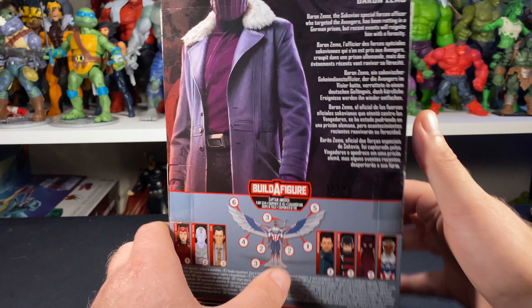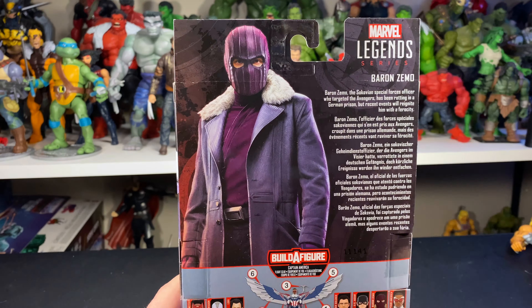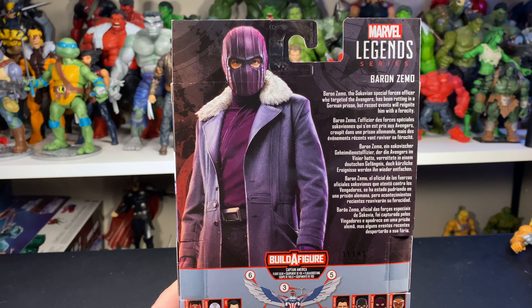We got Baron Zemo with his awesome mask on — same artwork on the other side and same artwork on the back as well. We have a quick little read-up on the back that says Baron Zemo, the Sokovian special forces officer who targeted the Avengers, has been rotting in a German prison, but recent events will reignite him with a ferocity.